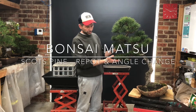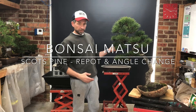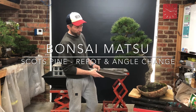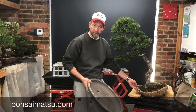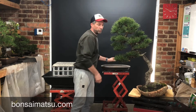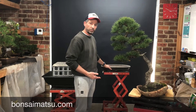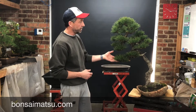Today I'm going to take this beautiful old Scots pine and repot it into a different, more classical style pot that's going to be a bit more balanced for the shape of the tree. With that leaning angle, this pot doesn't always support it on the bench, so I'm going to have to rework the root ball as well to make sure that it suits this style of pot and suits the new angle.